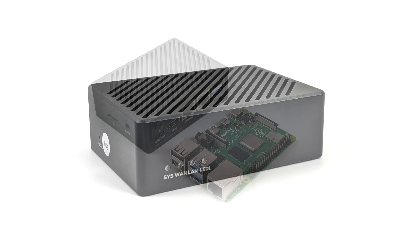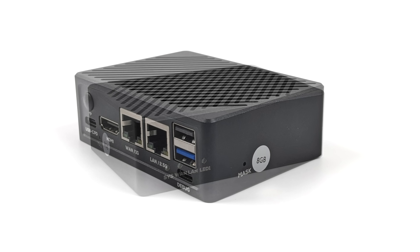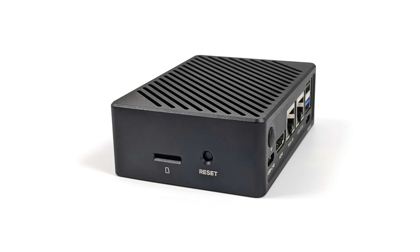Taking a look at the overall unit, up front here we do have some status LEDs — we've got four of them. Over here on the right hand side, we've got our mask button which will put us into a U-boot mode so we can flash the internal eMMC storage. But remember, this does support an NVMe SSD — a 2280 actually fits in the bottom of this unit. You can also boot from a microSD card or opt for the model that comes with 32 gigabytes of eMMC storage already on the board.